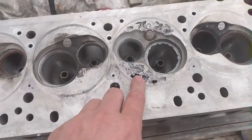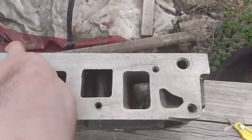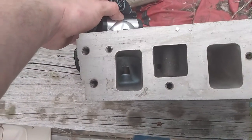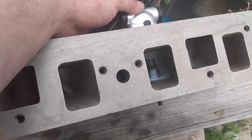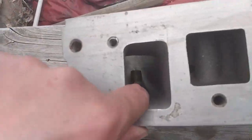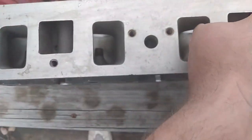It even went into the water jacket a little bit there, but we're going to attempt to weld it up and fix it. Just look at how monstrous these ports are — they are huge. I can't tell if these have been ported, but I don't think they have been, at least not very much.